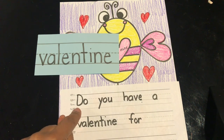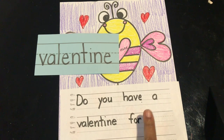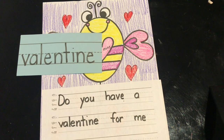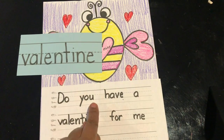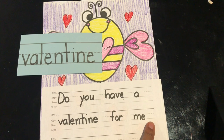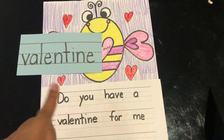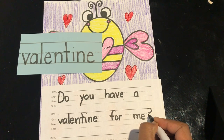Fingers ready to read again: 'Do you have a valentine for me.' Me. Do you remember how to spell the word 'me'? Add a finger space and write M-E: me. Let's get ready to read again: 'Do you have a valentine for me?' We need some type of punctuation to stop our sentence. Do you know the type of punctuation that we need? If you said a question mark, you're correct. We're asking a question: 'Do you have a valentine for me?' I sure hope you do. So here at the end, I'm going to add my question mark.